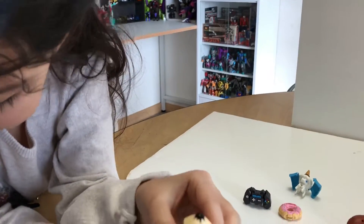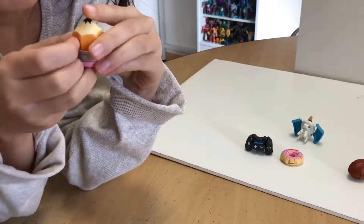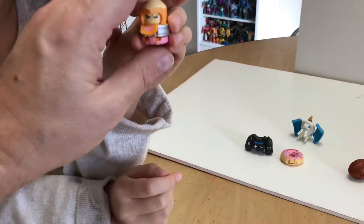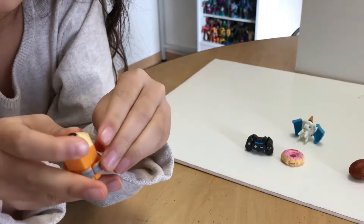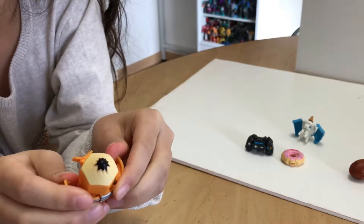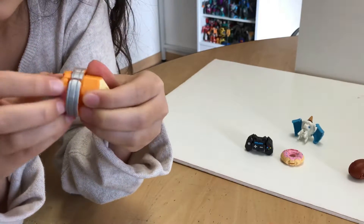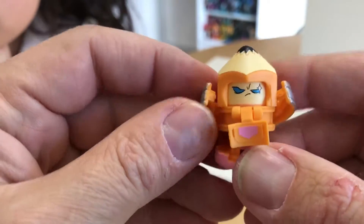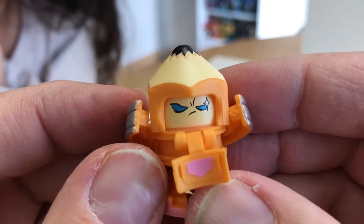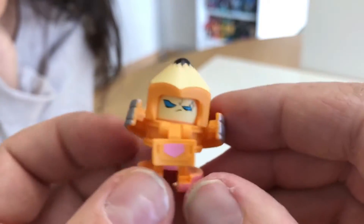Next is Point Dexter, the pencil. You want to pull down his face all the way down, then pull out his arms on the sides — the silver parts pull up to form his arms. The bottom part is a little tricky; you have to pull down the eraser part. These are a soft plastic but some of them can be kind of tricky. Point Dexter has a really neat face and looks just like a pencil. He has a little bit of articulation with his arms — he's kind of angry looking.